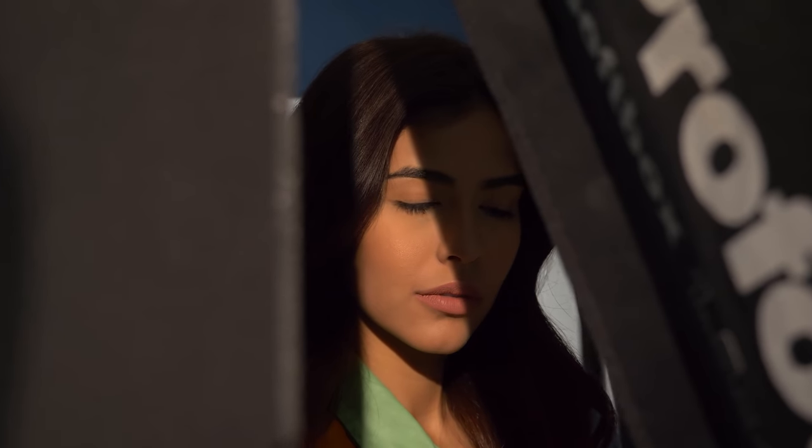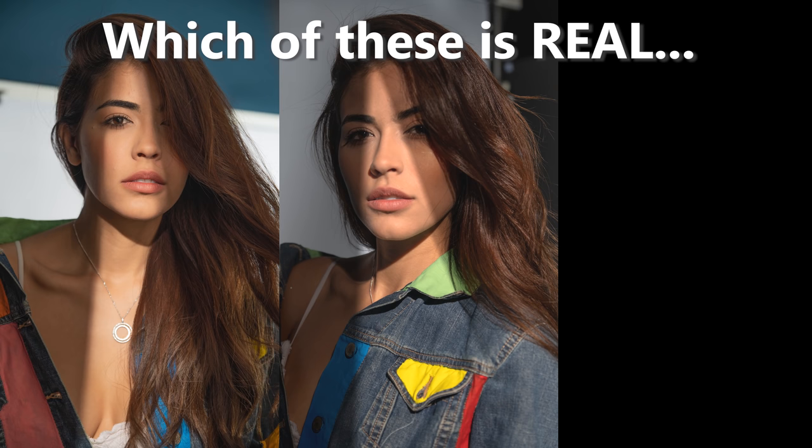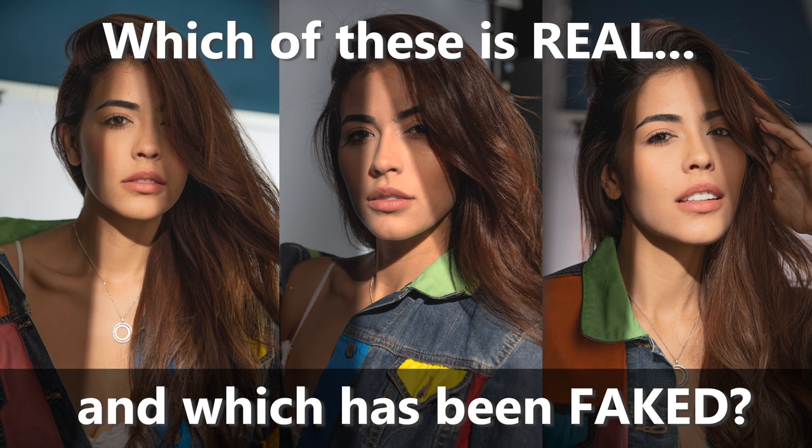Hey guys, this is Patrick Hall with fstoppers.com. I'm here with the lovely Ediris, and we're going to be doing a studio shoot where I try to create some nice hard shadows across the face. This is a look you probably have seen a lot, but I'm also going to see if we can recreate this entire look without using any light modifiers and do it all in post-production.